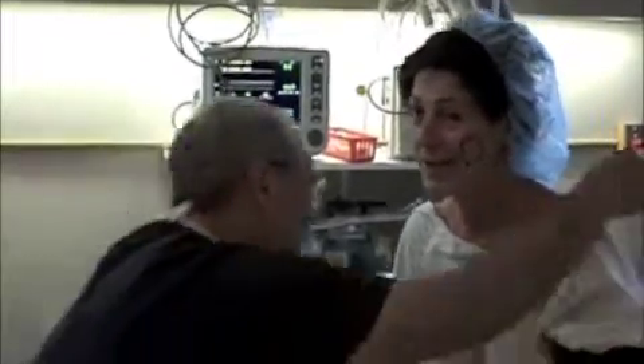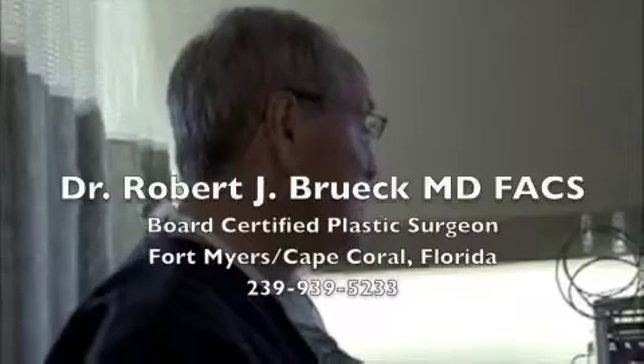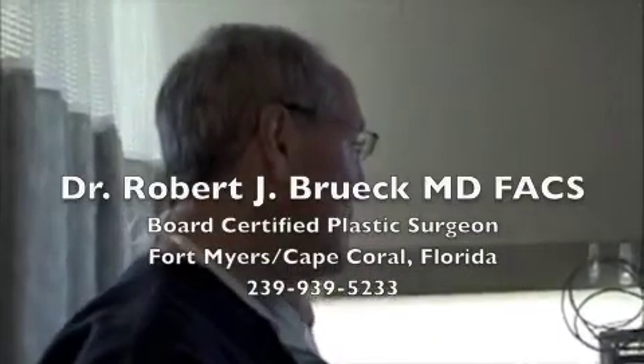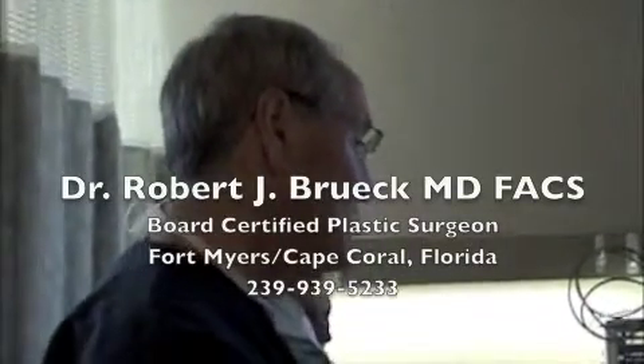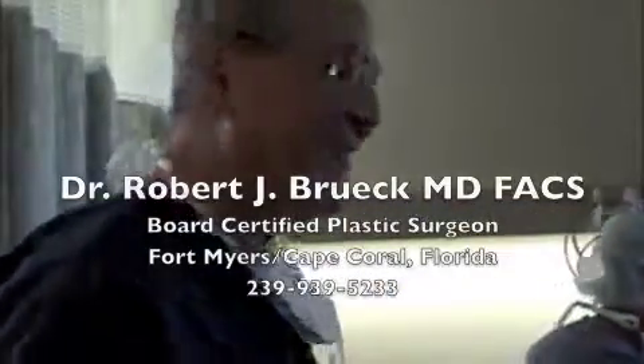Do you have any questions before we start? No, I'm excited for that. I can't wait to see the results. Now remember, it's going to take a while — it's not going to happen by Monday morning. The other nice thing about this is there's no big cutting like on a full facelift. What we're trying to do is give you healthier looking skin. That's wonderful. Thank you.